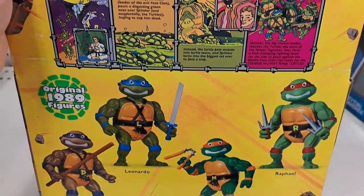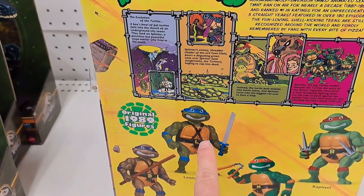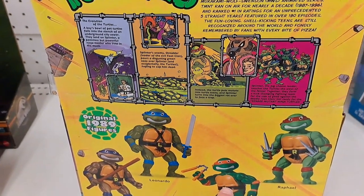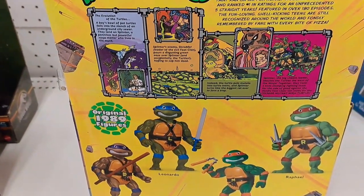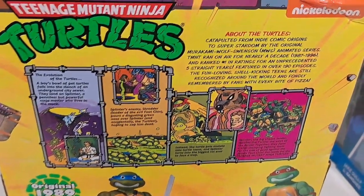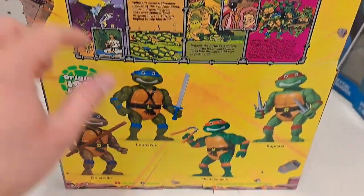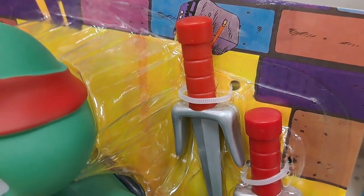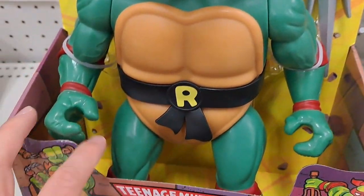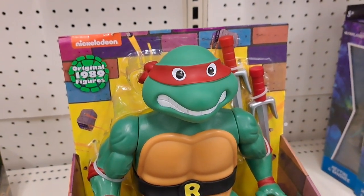So they put out all four turtles. I know they put out Leo and Michelangelo first, but now we got Raph out here and still waiting to see Donatello in the wild, but pretty cool. Got the old packaging like it used to have. Check out the weapons — pretty awesome figure. See if your Target has it.